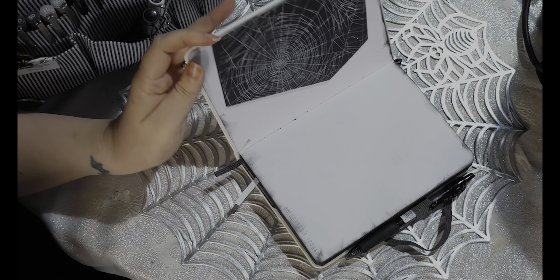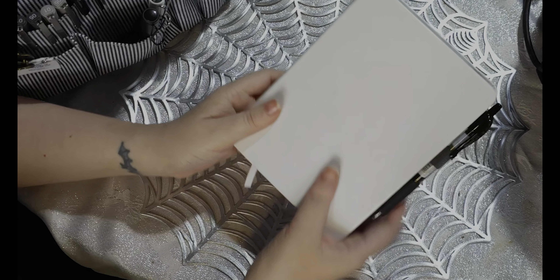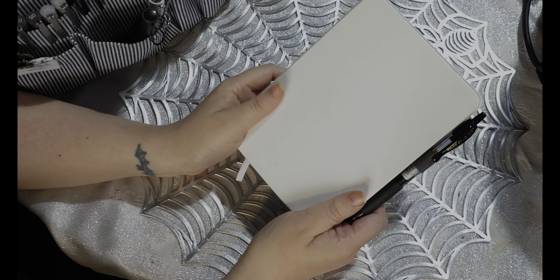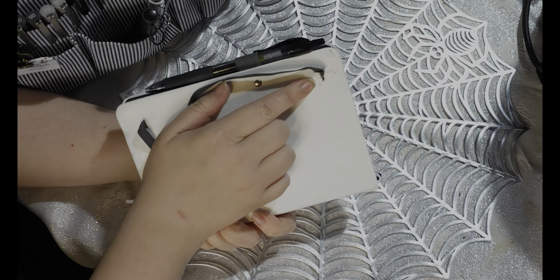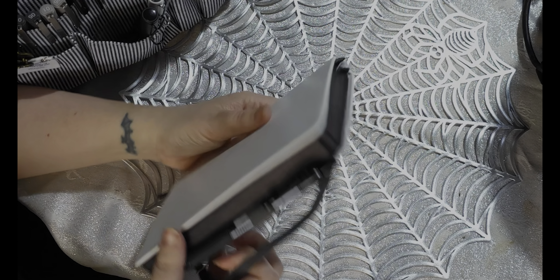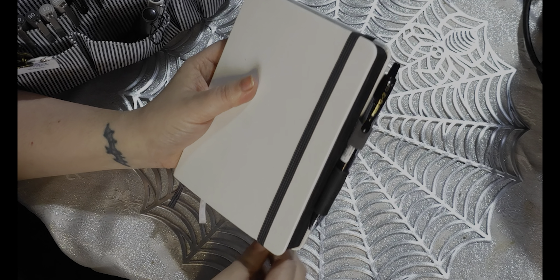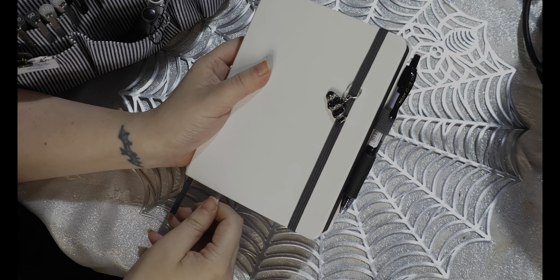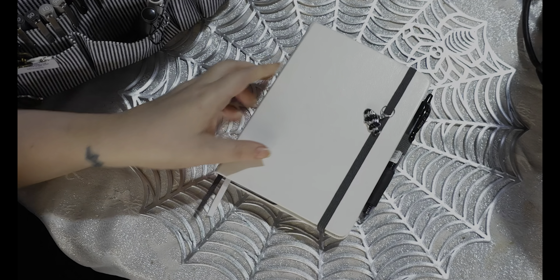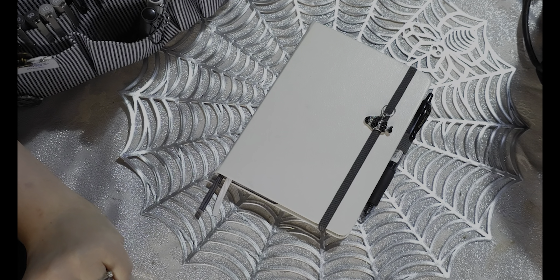I'm quite happy overall. There are just a few things — I wish this cover held up better. I don't know how to even try and fix this, it is what it is. I don't know if it's going to last for the whole year as I'd hoped. But for now at least, I am trying to get a little bit more organized and a little bit more productive and proactive.